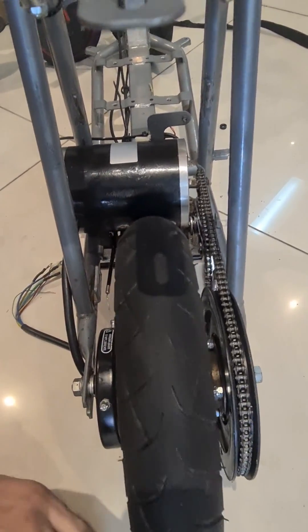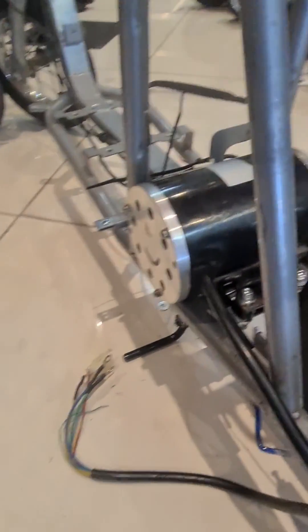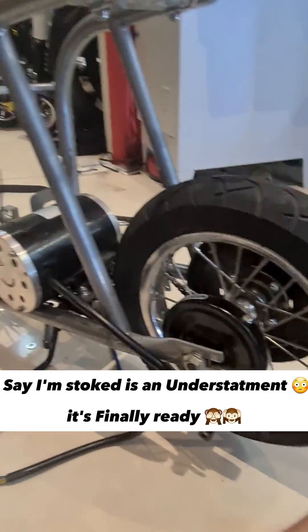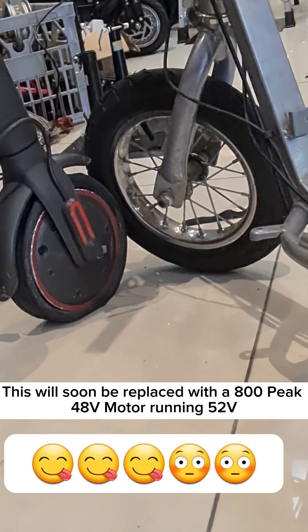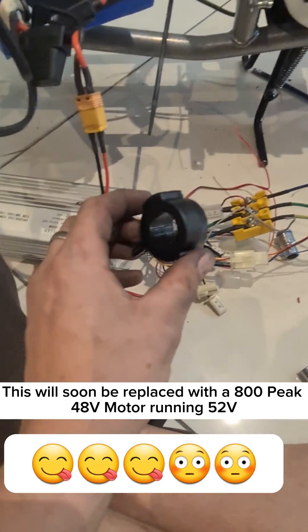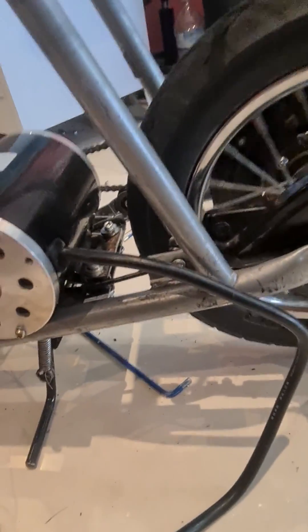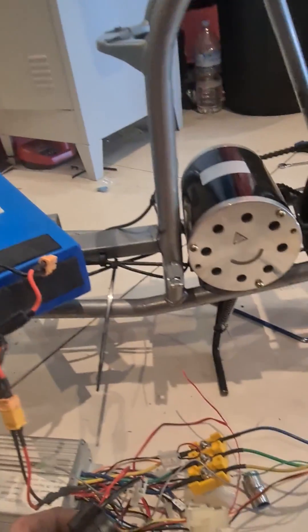Hell yeah. That's a big ass motor. Can't wait until the front's got one too. As you can see, just Jimmy rigged something new. Spacers are on, chain's in, batteries there.